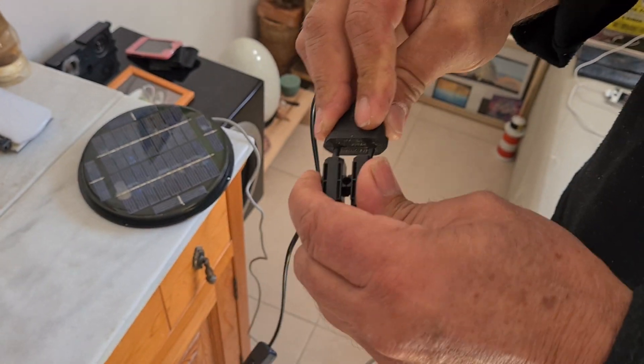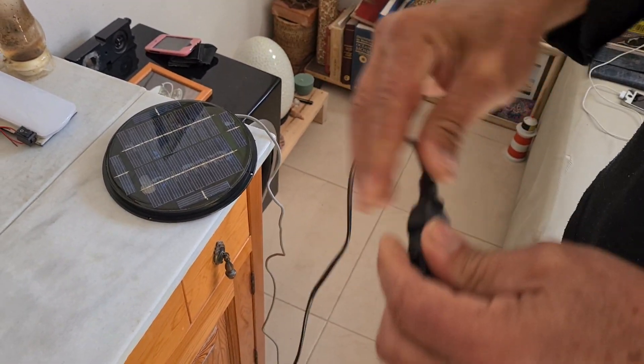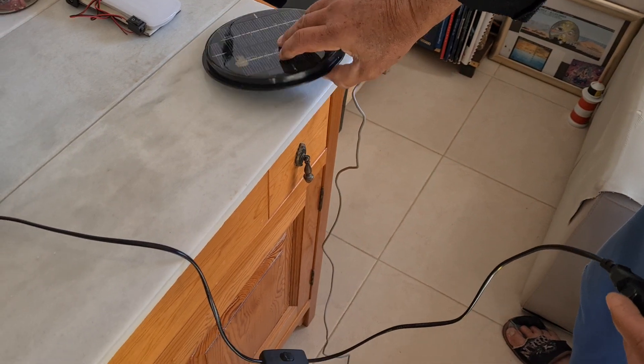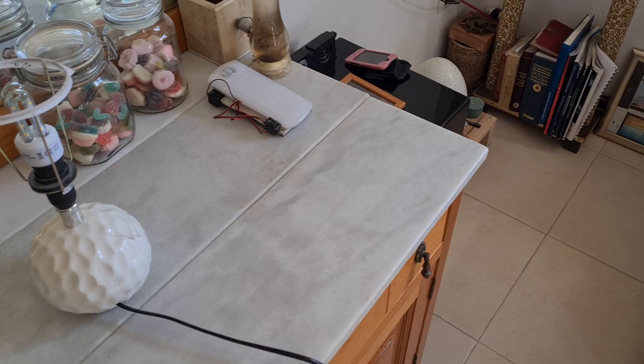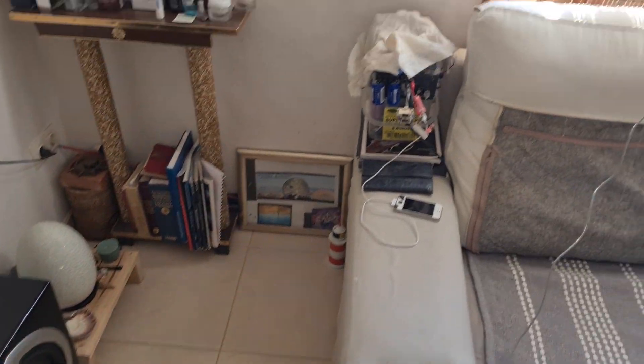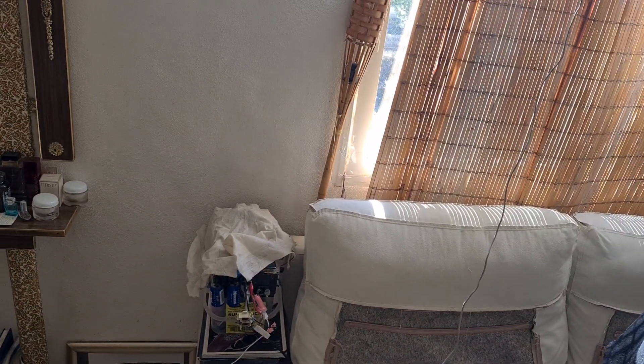If we connect it here, of course we cannot have 220 volts for watts back from the solar panel, but I will show you the circuit that I put on it after. We put it on the sun — do look at the bulb.